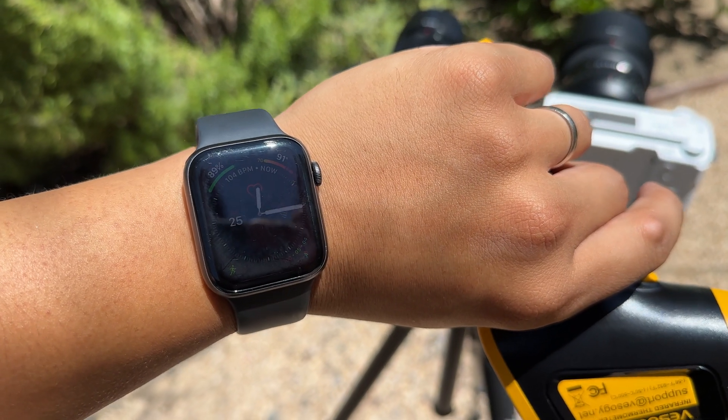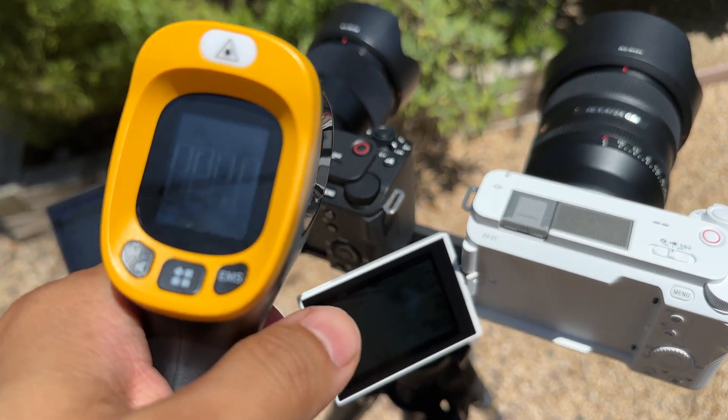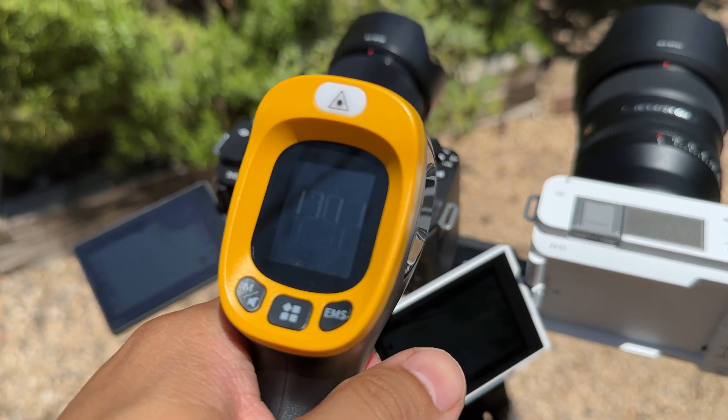At that exact moment, I was honestly thinking maybe this is a big waste of time — it's so hot outside, they will probably perform the same, and both of them will probably stop recording after like 10 or 15 minutes. But to my surprise, when I went back out there after about 10 or 15 minutes, both cameras were still going.